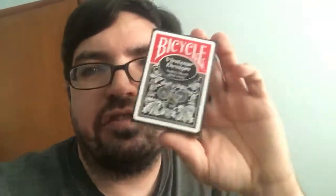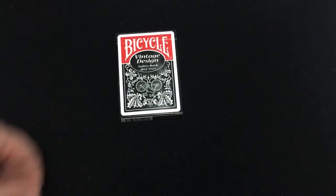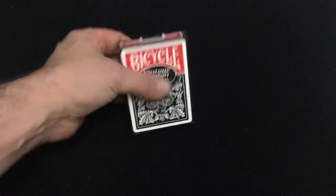Hello everyone. We're back with another deck today. We're looking at the Bicycle Vintage Design Safety Backs in black. This is the Bicycle Vintage Design Safety Back in black.